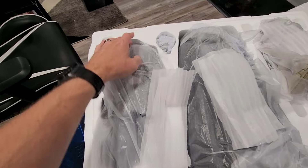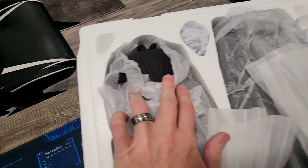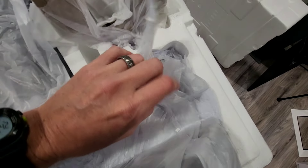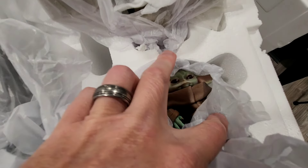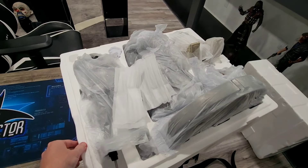The styrofoam has been opened. As you can see, this is most likely going to be Luke and his costume there, and maybe his cloak, the rest of his body. Obviously this is going to be R2 right here. I think we have Grogu right here as well. Let's see if we can take a little peek — yeah, a little peek. And then of course the base as well. So let me get this out of the box and we'll get it set up for you guys.